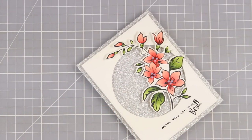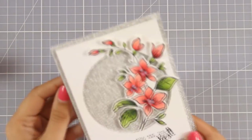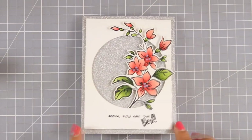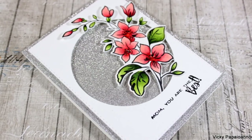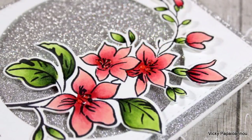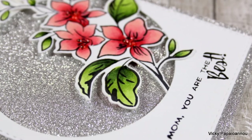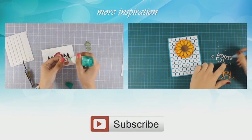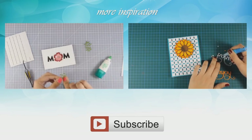As always you can find a full list of all the supplies I used today down below in the description area as well as on my blog. You will also find links to multiple shops for your convenience. I hope you had fun and got inspired — if you did, don't forget to leave me a comment and give me a thumbs up on my YouTube channel. Here are some close-up photos of the card I made today, and if you need more inspiration on Mother's Day cards here are two more videos I made a while back. Thank you all for watching.